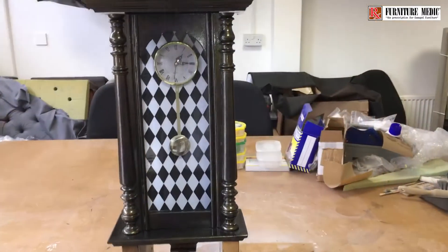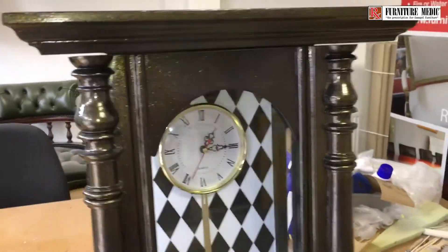As the original clock movement was beyond repair, it was replaced with a new digital insert to make the clock functional.